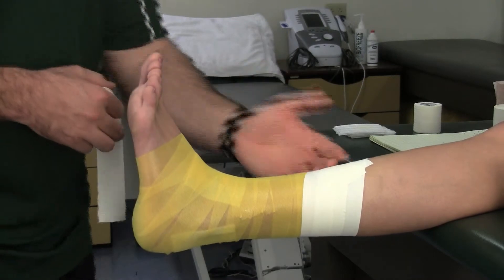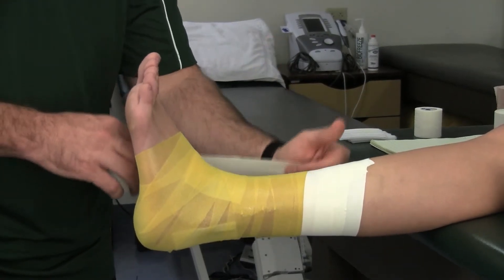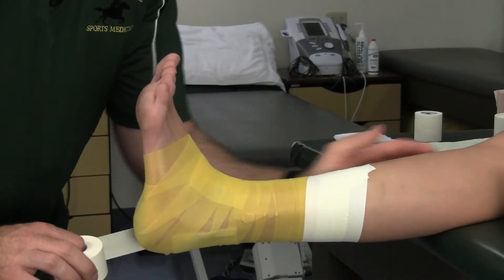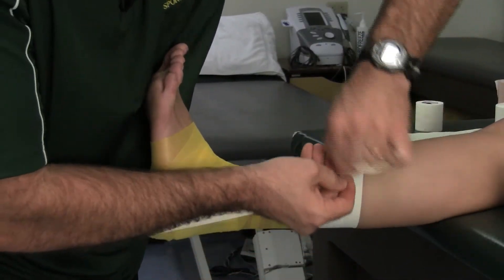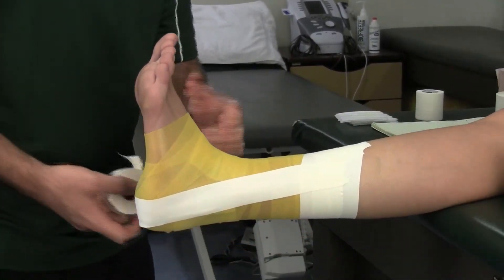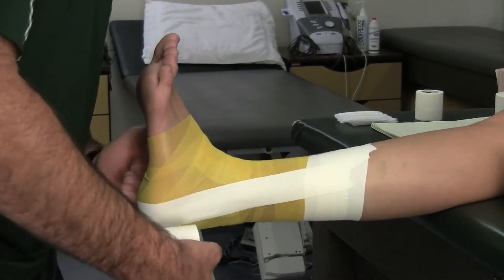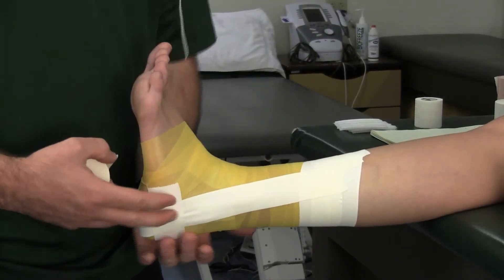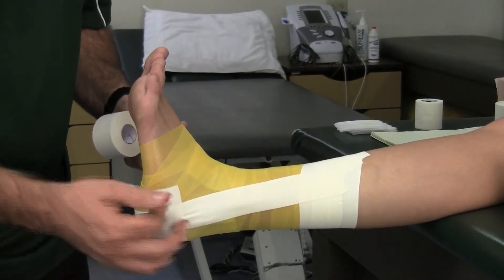So I have my three anchors. The next step is what we call stirrups. Stirrups always start inside or medially to outside, which is laterally. I'm going to start nice and high on the anchors, come down around the heel of the foot, and up over the lateral malleolus. I'm going to lay the tape down nice and flat, no wrinkles. Then I'm going to integrate these with what we call basket weaves. A basket weave starts inside to out, laid down nice and flat, and it helps hold the stirrup down. I'm going to do a set of three — three stirrups with three basket weaves.